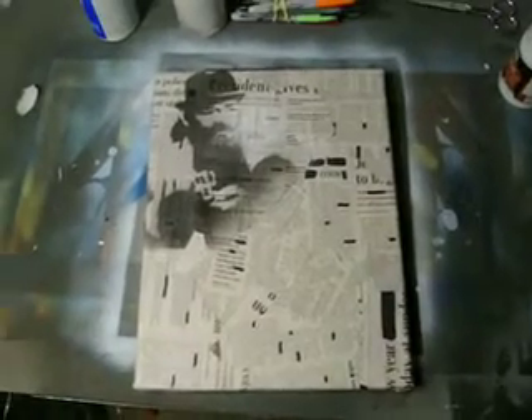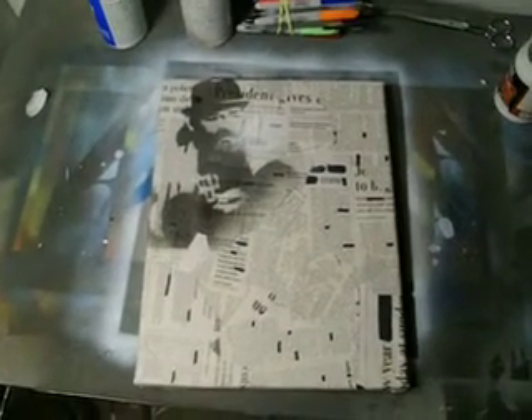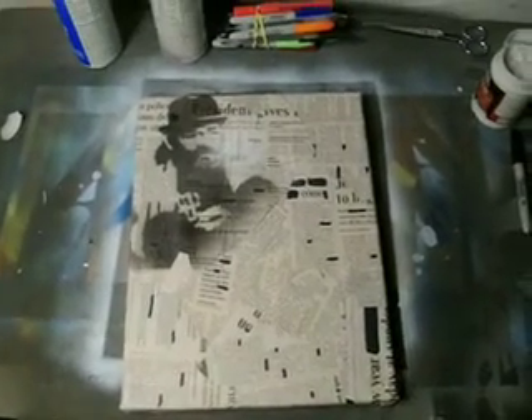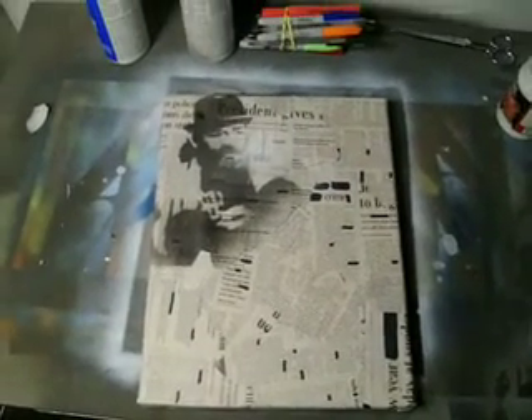Hey guys, how you doing? I'm sure a lot of you know that Gary Reeves started a new challenge. It is Robert Reichenberg-inspired artworks that we're all going to make separately, and then I think we're sending them to a gallery somewhere here in the States or in Europe, and we're going to try and get them all displayed together.